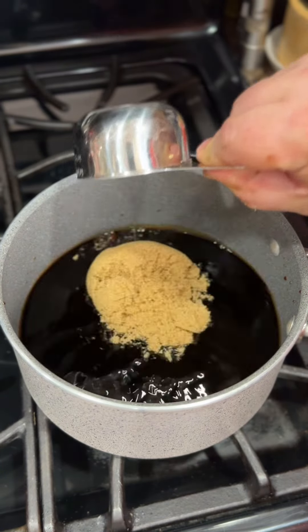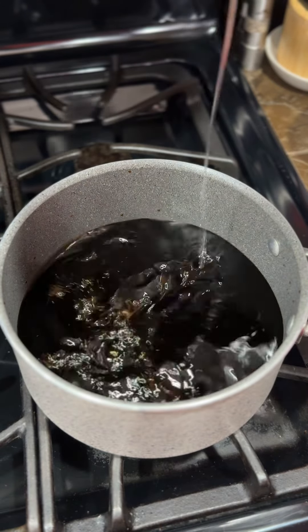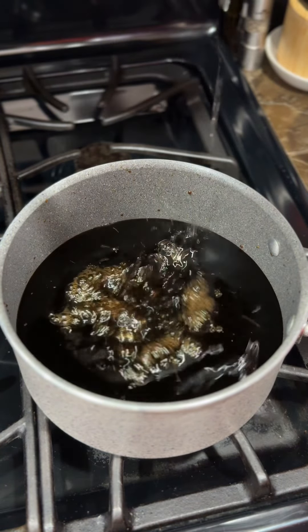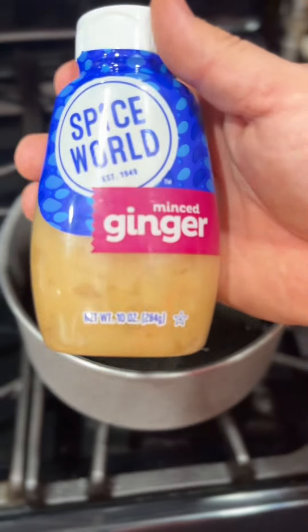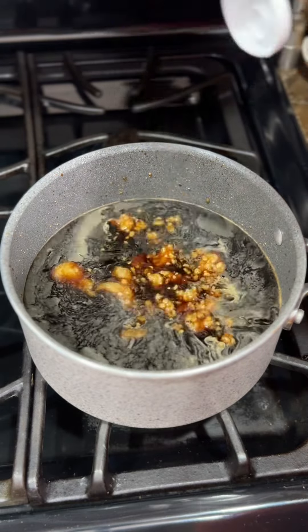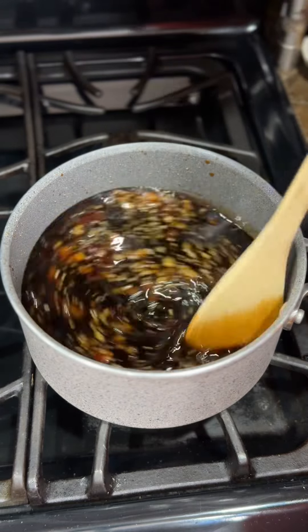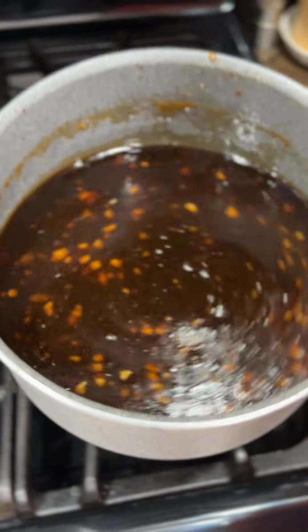While they're going, we'll make our teriyaki sauce. I have some soy sauce, some brown sugar, some honey, adding a little mirin, and some white rice vinegar. I'm going to let that go on low heat until all that sugar is dissolved. I'm cheating here, but we're going to add some minced ginger as well as some minced garlic. Let that come to just a low simmer, then we're going to add a little bit of cornstarch to thicken it up. Remove it from the heat and let that sit.